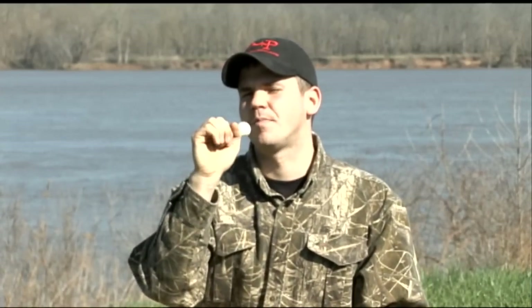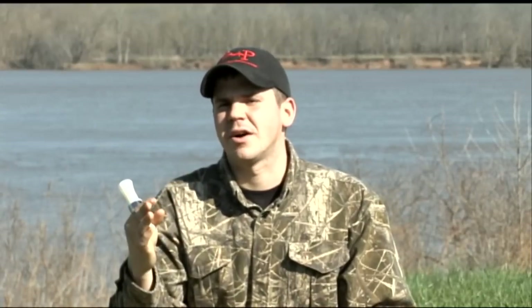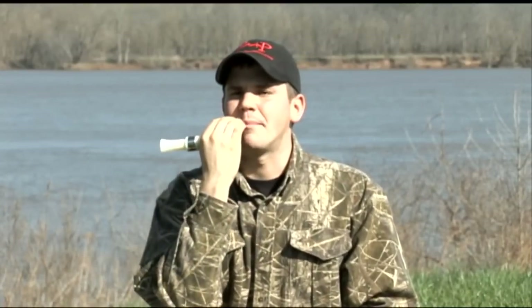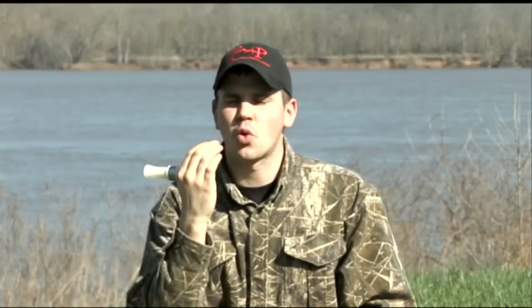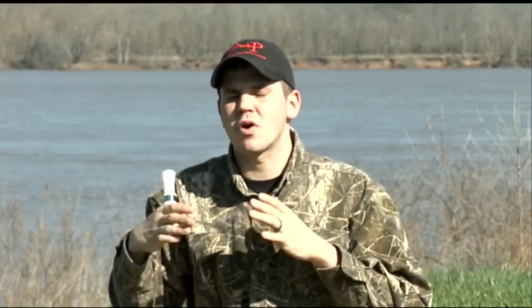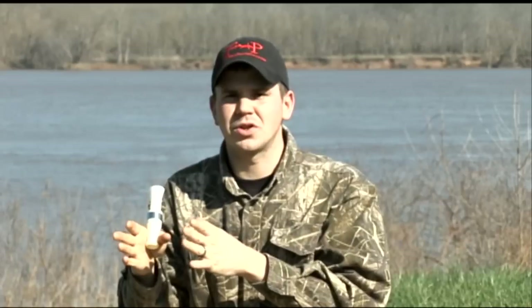In the back of the call, when I start to take that cluck and I want to make it higher pitched or sharper, my tongue movements are going to become shorter and faster. What that's going to do is add more air constriction onto the note and it's going to make it higher pitched and sharper.